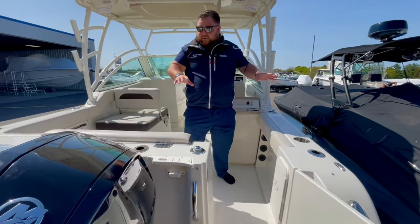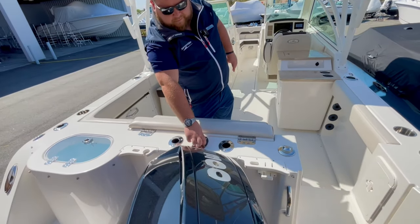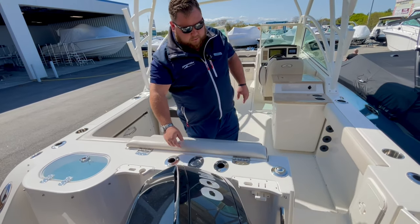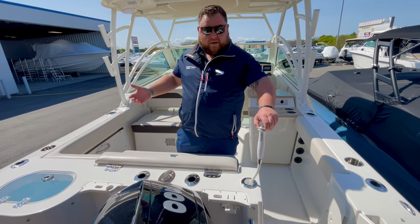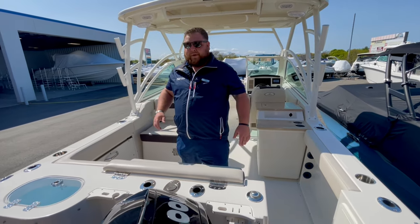Coming onto the boat, the first thing you notice is the nice display on the back transom. Rod holders — four across. You have a ski pylon if you're going water skiing, tubing, or wakeboarding, whatever you choose. And a water wash-down so you can clean the sand off your feet when you're coming onto the boat — just makes for an easy clean up. It's the simple things.